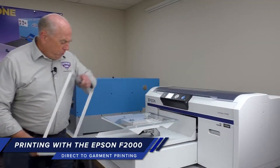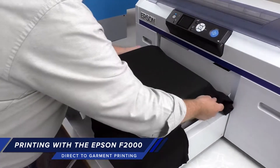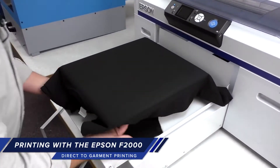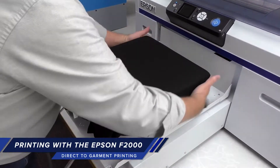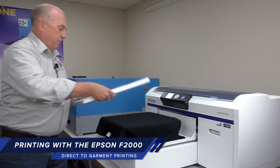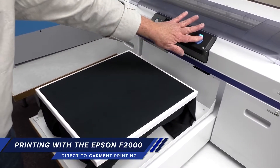We'll remove the hoop and place the shirt on the platen. We want to check the sides to make sure that it's square on the platen, replace the hoop, and we're ready to print.